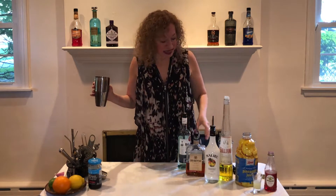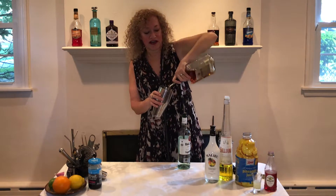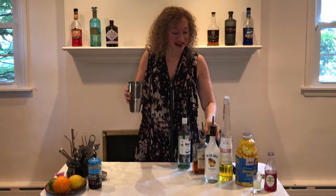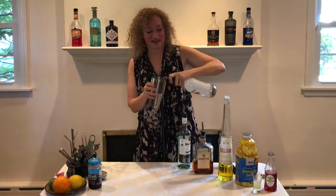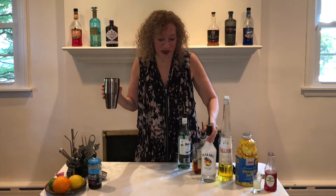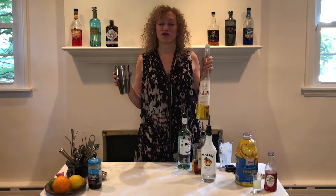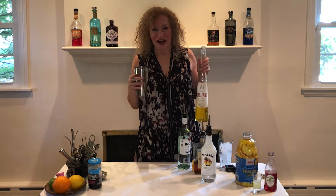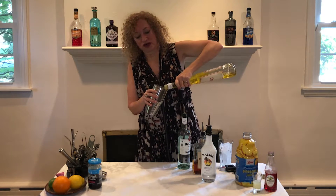We're going to take half an ounce of amaretto, which tastes like almonds, and half an ounce of coconut rum — two kinds of rum, yum. Then just a quarter ounce of Galliano, which to refresh your memory tastes kind of like vanilla with black licorice underneath it — mostly vanilla, little black licorice. Just a quarter ounce of this.